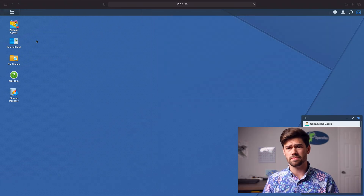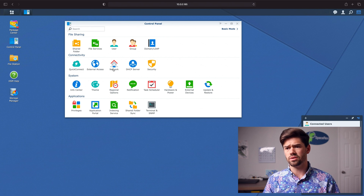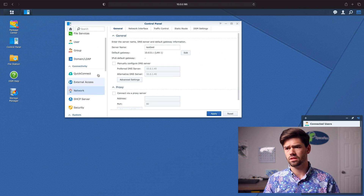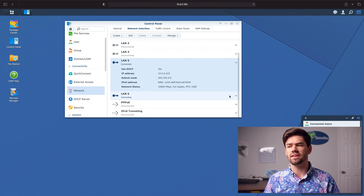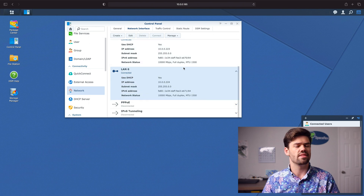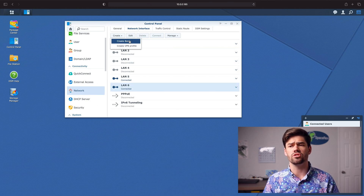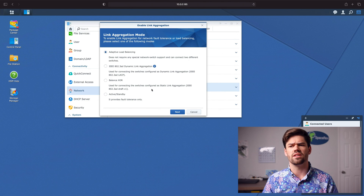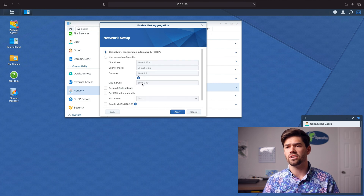Let's go ahead and open up DSM and go into Control Panel, then into Network. As you can see right here, we have both of the 10 gigabit interfaces connected and they've both been given self-assigned IP addresses — this is just for temporary setup. You can either do link aggregation with this, and link aggregation is incredibly easy — just click Create Bond. I've got another video on this that covers it in much more detail.